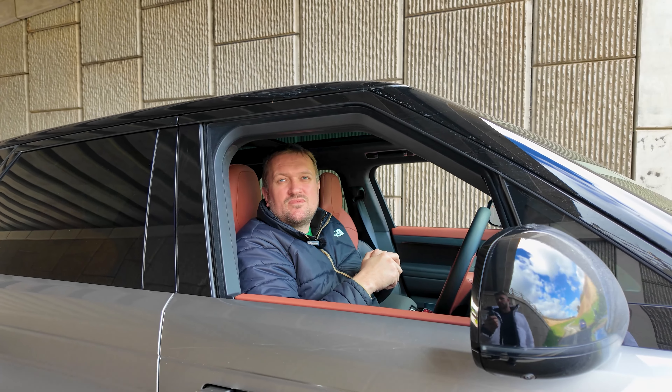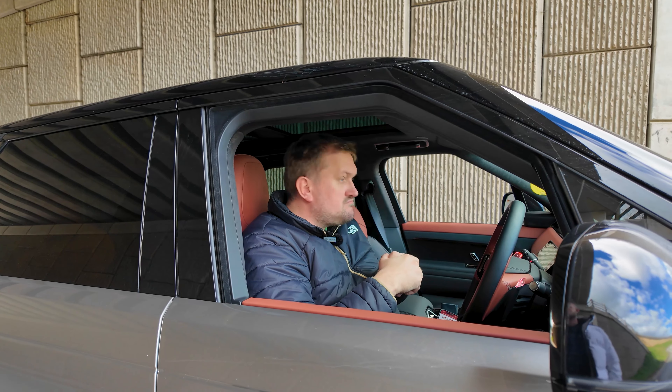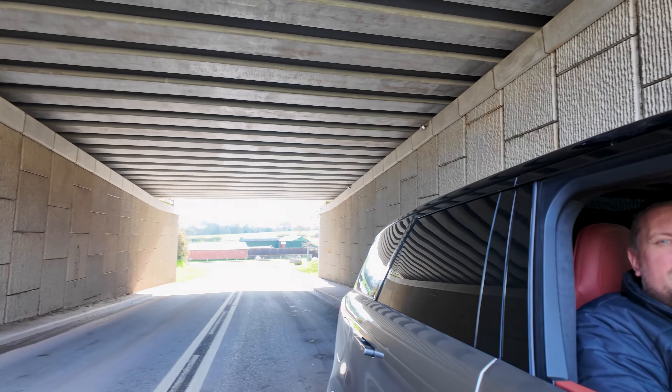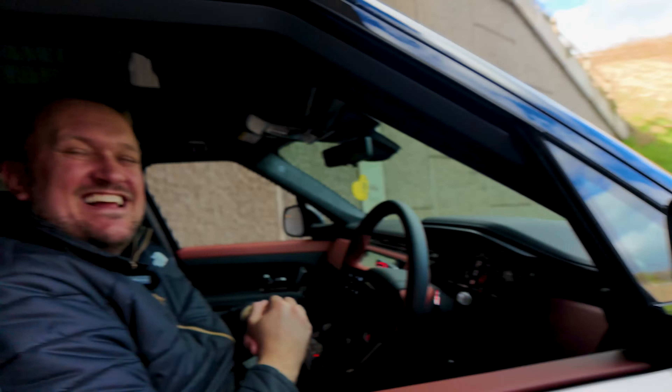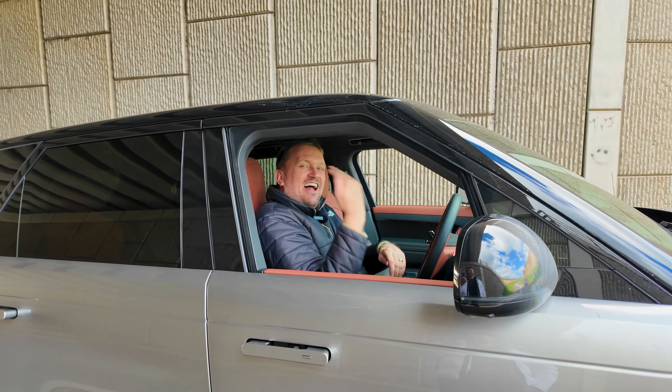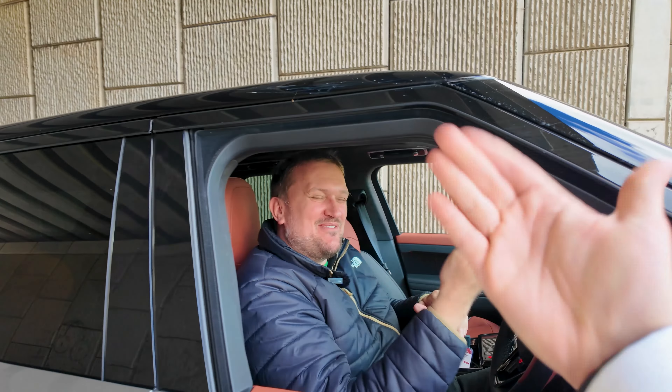Should we do some flybys so the viewers can hear it? It's a great location with a nice little tunnel so the sound will reverberate. We're going to cut to a quick scene of the Range Rover Sport SV doing a few flybys. Punch it, Chewie!